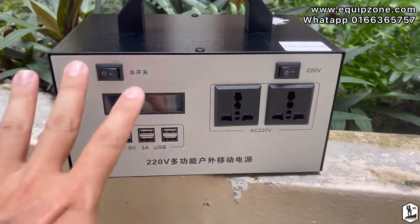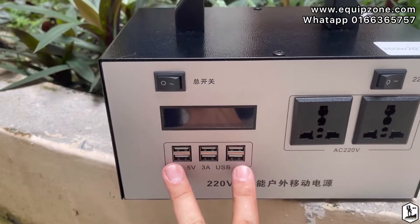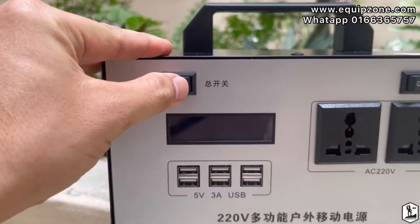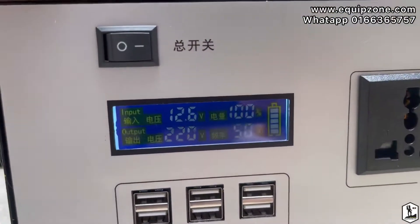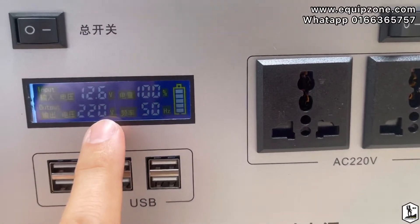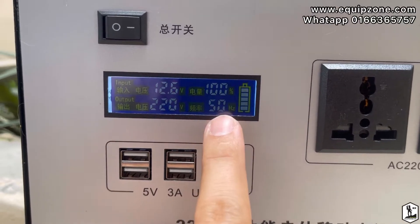This is the front appearance. They have two power sockets and six USB outputs. There's a switch for on and off, and when you turn it on, there's an LCD display here. You can see it shows voltage, input, output, and battery capacity.